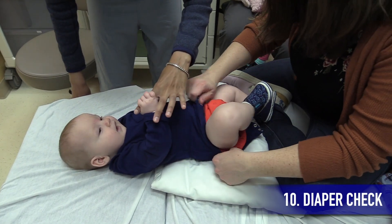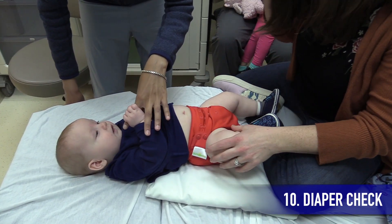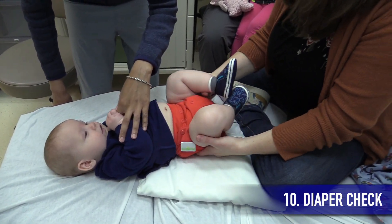Also, do a GU exam on all patients wearing diapers to make sure there aren't any unexpected findings hiding under the diaper, such as rashes or signs of abuse. Just be careful not to get wet when doing the exam.